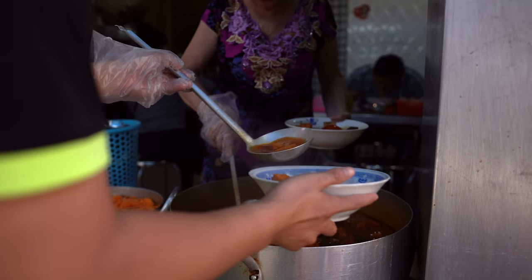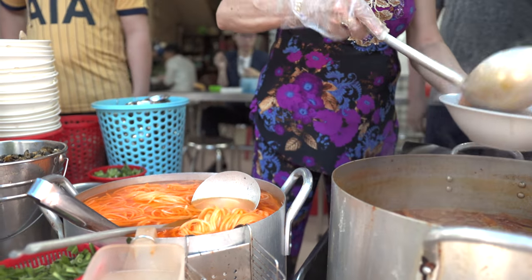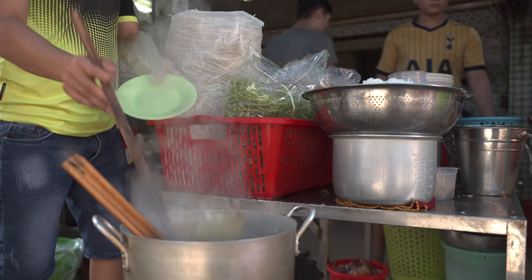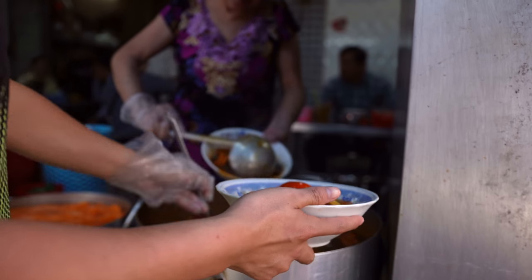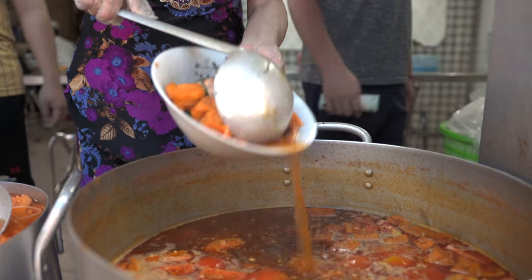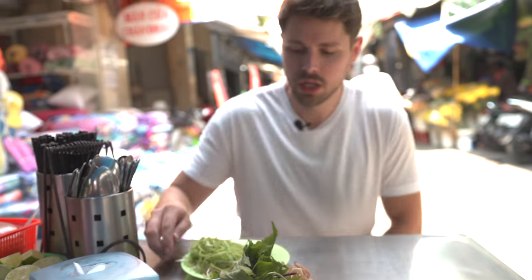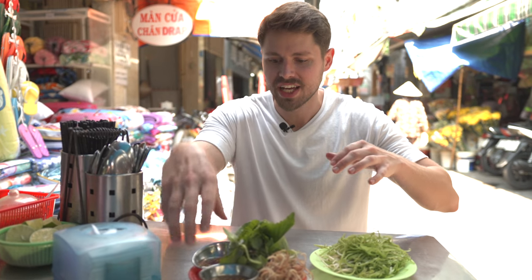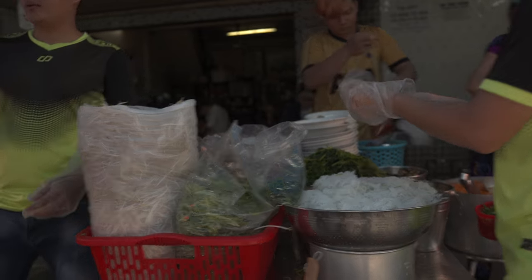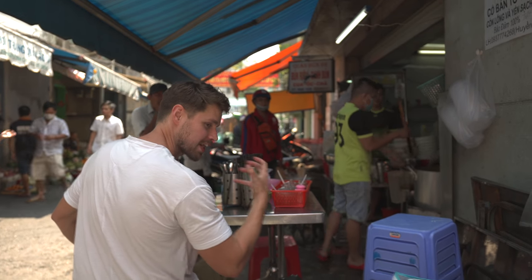Just look at this broth right here simmering with all those tomatoes. Those tofu puffs are going to be soaking in that broth. Blanching the vegetables over here, getting the snails — a ton of good stuff. She runs the broth through, drains it out, trying to get as much flavor into these noodles as possible and have that broth soak in. Again with the staples — shredded morning glory, shredded banana blossom, some herbs, and a little sweet nuoc mam. Bun rieu is such a fragrant bowl of noodles — I'm this far away from that broth but you can still just automatically smell it.